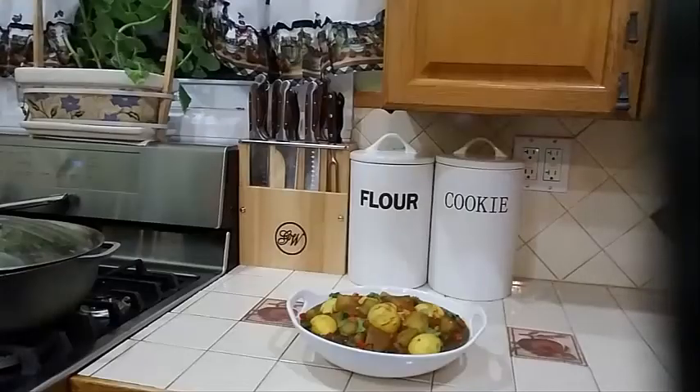And there you have it guys — a delicious, homemade, simple and easy egg curry with potatoes. If you like this video, go ahead and give it a thumbs up. On the right-hand corner of the screen there is a notification bell — you can go ahead and click on that so you will not miss out on any of my videos. Today I bring you a simple, easy, delicious egg curry. There are many different ways of cooking egg curry — this is one of my ways. I do have other videos with different ways of making egg curry, you can go ahead and check those out.